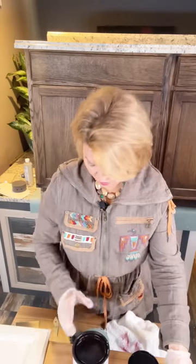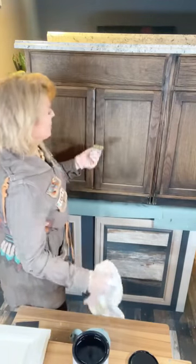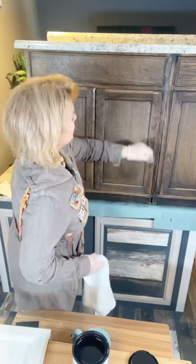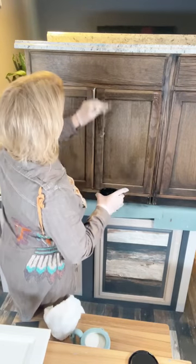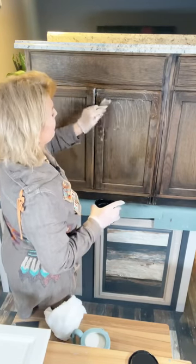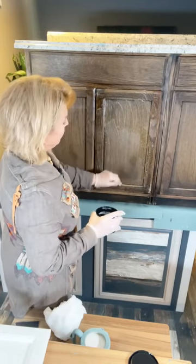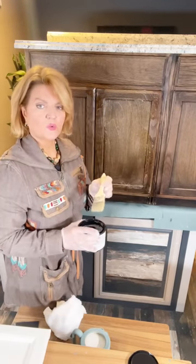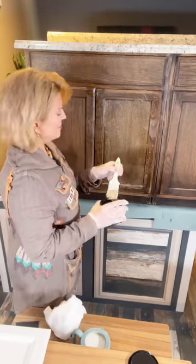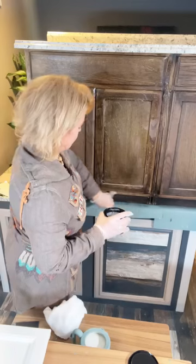You're going to pick up our surface prep deglosser. It's a non-smelly, easy-to-use product. Just dip your brush or scrubby pad in and brush it onto your cabinets — put on a good liberal coat. One caution: if you have glass or mirror nearby, this cannot get onto glass or mirror. It will make a smudge you cannot get off. It will permanently etch mirrors and glass, so just know that.